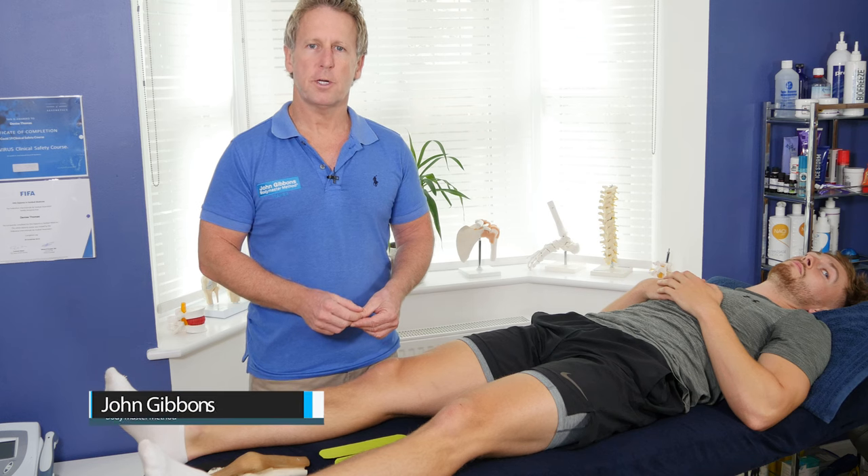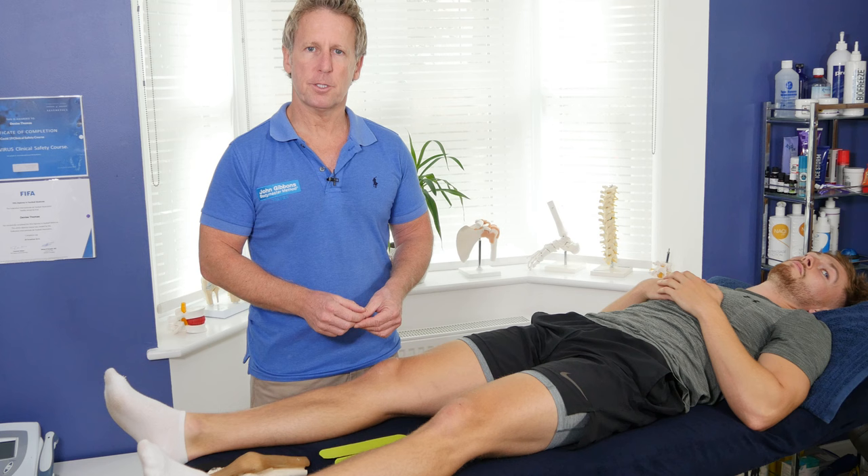In this video I'm going to teach you how to control patella malalignment using simple K-tape.